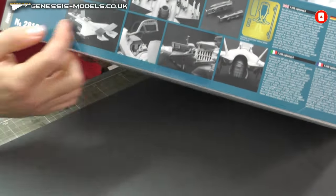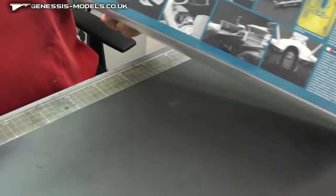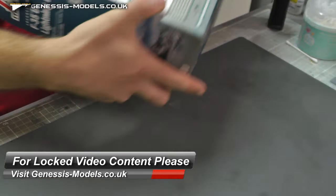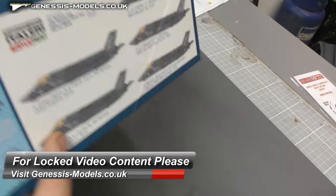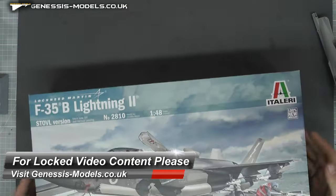On the side of the box there's some pictures showing a pre-built model and a bit of photo etch. We'll have a better look at that. It looks like there are five marking options going on here with some decals, so let's open this up and check it out.